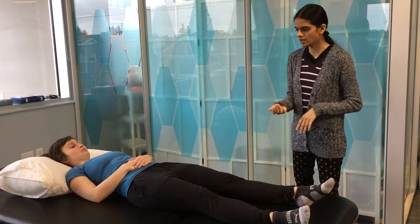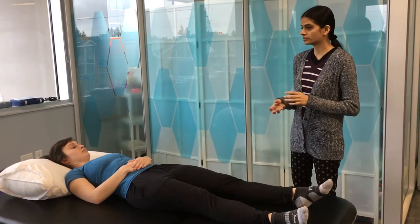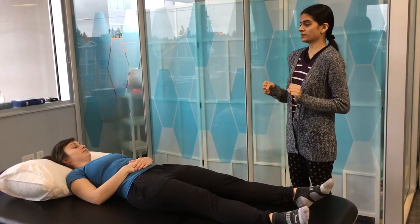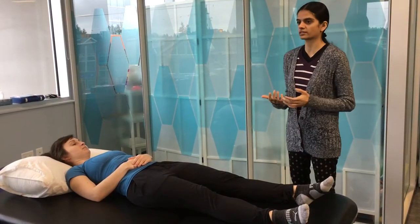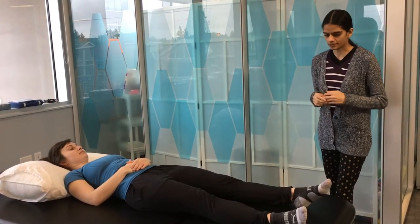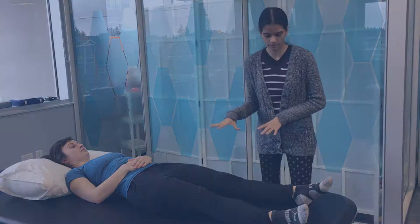Before you start, it's important to explain to the patient to be as relaxed as possible. If the patient is tense, that does not give you an accurate assessment of the Tardieu scale. We'll start with the lower leg.